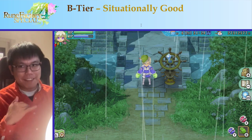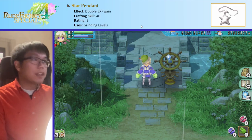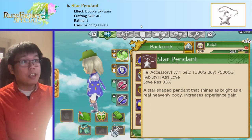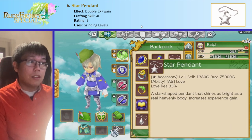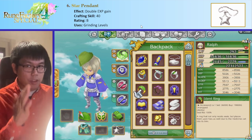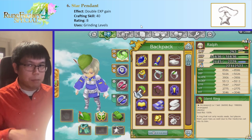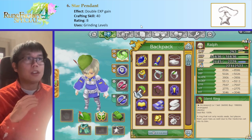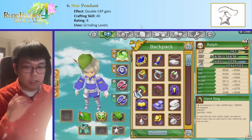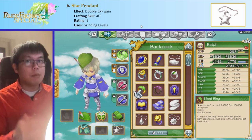Here's our B tier — this is where we actually start getting stuff that is worth considering for useful builds. One of them is the Star Pendant, which just increases your XP gain, seemingly doubling it. It's very nice if you want to level up early to mid-game. However, level isn't the most important stat — usually you want to increase your skill levels, since those contribute to your stats much more than your actual level. And when you do increase levels late-game, it's usually easier to use Levelizer. So Star Pendant isn't as useful as it might seem, but it's still nice in early to mid-game if you want to get levels faster.